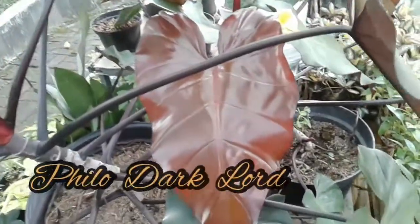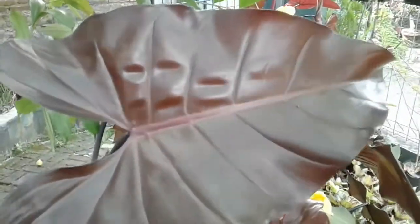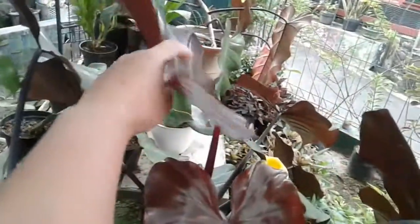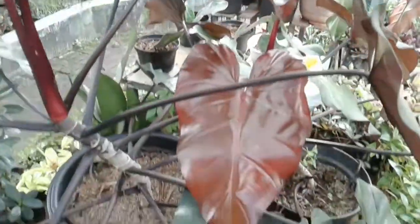Ini salah satu jenis tanaman philodendron ducklot, berdaun lebar dan berwarna gelap tetapi sangat gagah ya. Warnanya cenderung kecoklatan dan hampir hitam, coklat tua, tapi sangat keren ini.